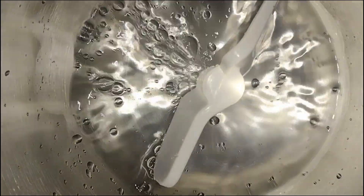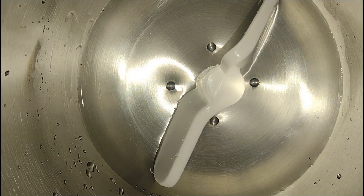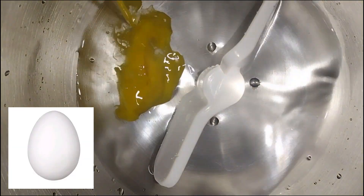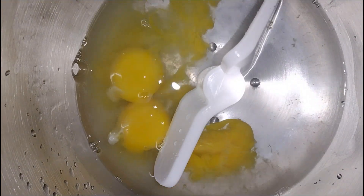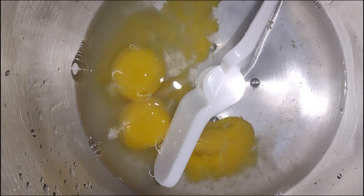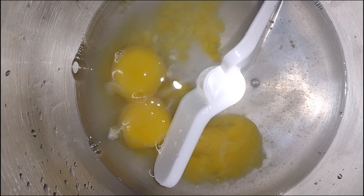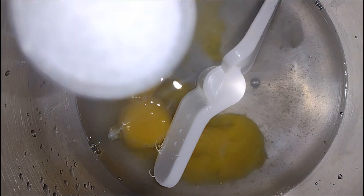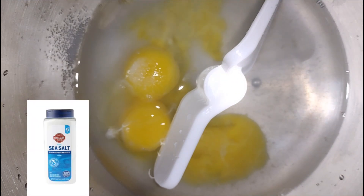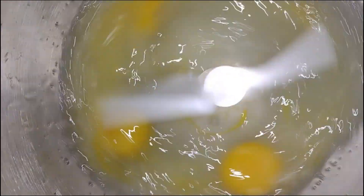To the mixer, you're going to add one cup of water, then three egg yolks, and then one and one-fourth teaspoons of salt. Once you've added those ingredients to the mixer, you can begin mixing. Allow the egg yolk to thoroughly mix with the water and salt.